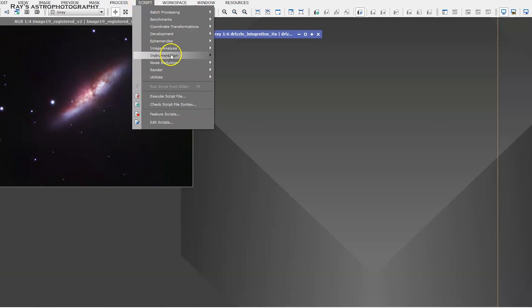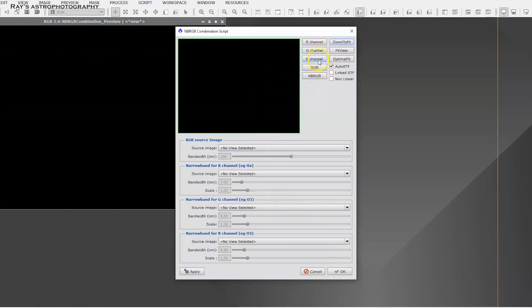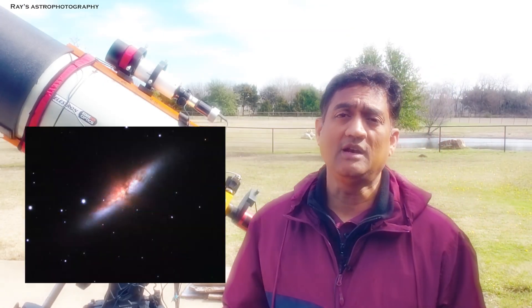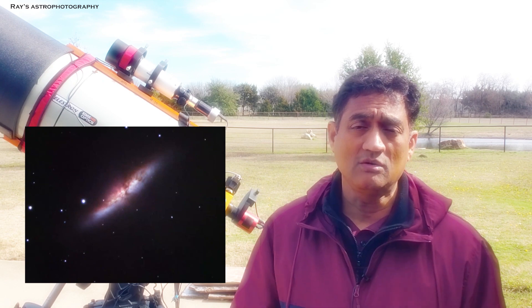If you are using PixInsight, there is a script out there you can use to mix the hydrogen alpha to your existing RGB as well. But it does not matter which tool you use to combine your existing red channel to the hydrogen alpha channel — it is going to make your picture a lot better.